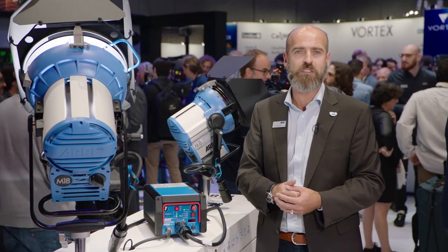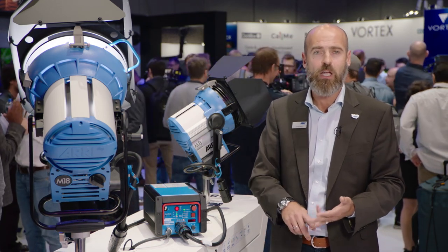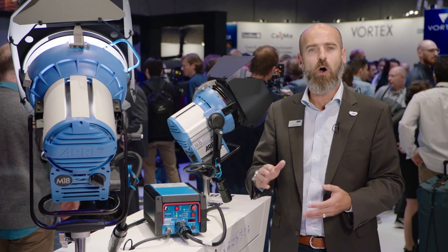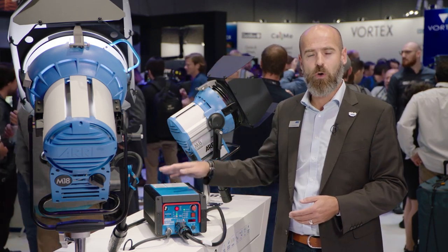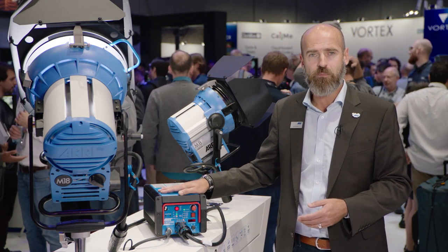Then you can remotely control during an entire long day of shooting on set all the features — whether it's high speed auto scan, whether it's the frequency or low noise control. All of that you can remotely control with the latest EB-MAX.